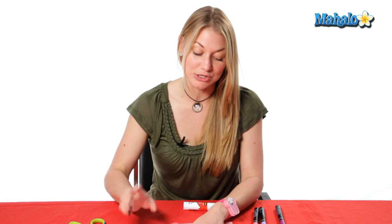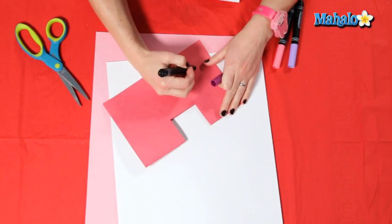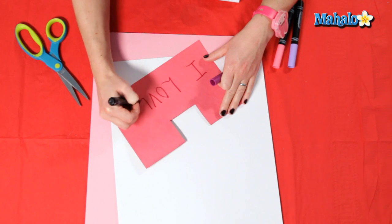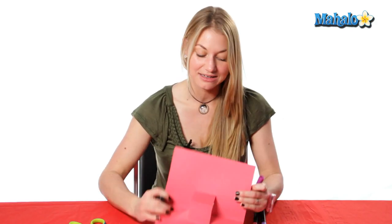Now in order to make it 3D, first you need to do something on your cover — it can be anything you like. For example, Happy Valentine's Day. I'm going to write 'I love...' and on the inside I'm going to cut a heart that says 'U' on it.